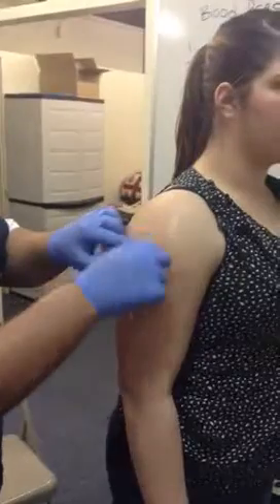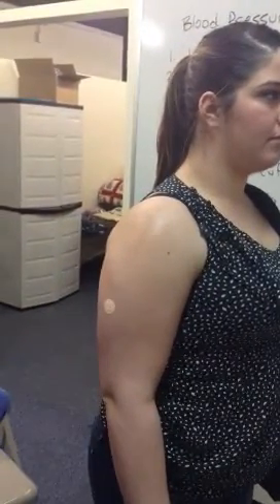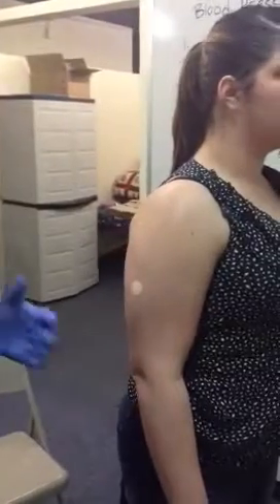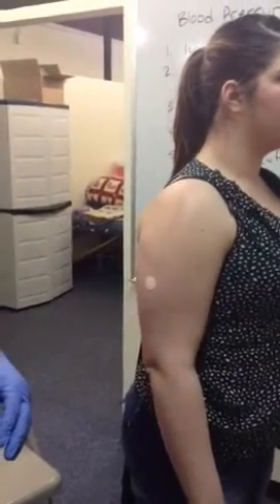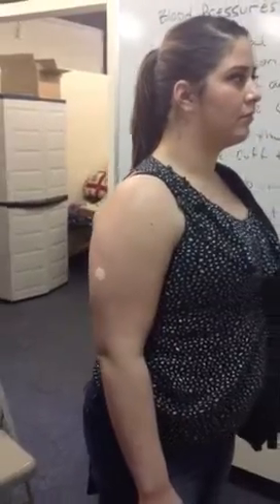Prep the skin. You're going to let it dry for 30 seconds — please watch the clock. The last thing you want to do is give an injection when that alcohol is still wet. In here, I'd like to make sure the alcohol is not wet, as that will eliminate some of the stinging.